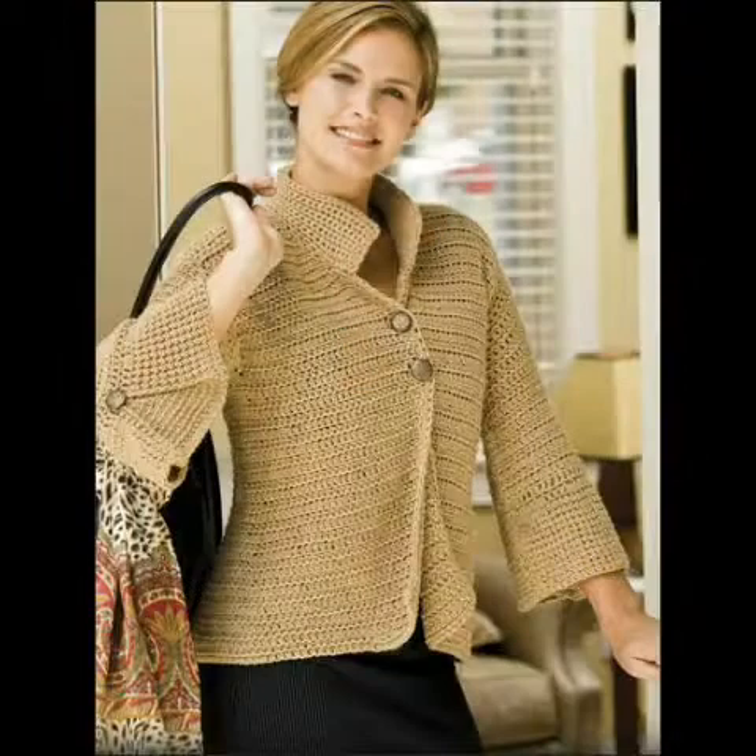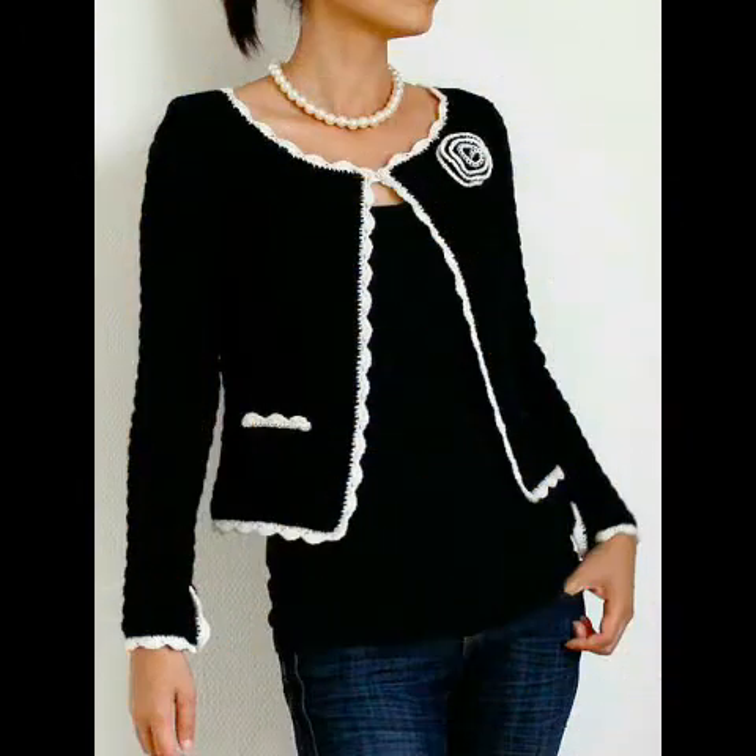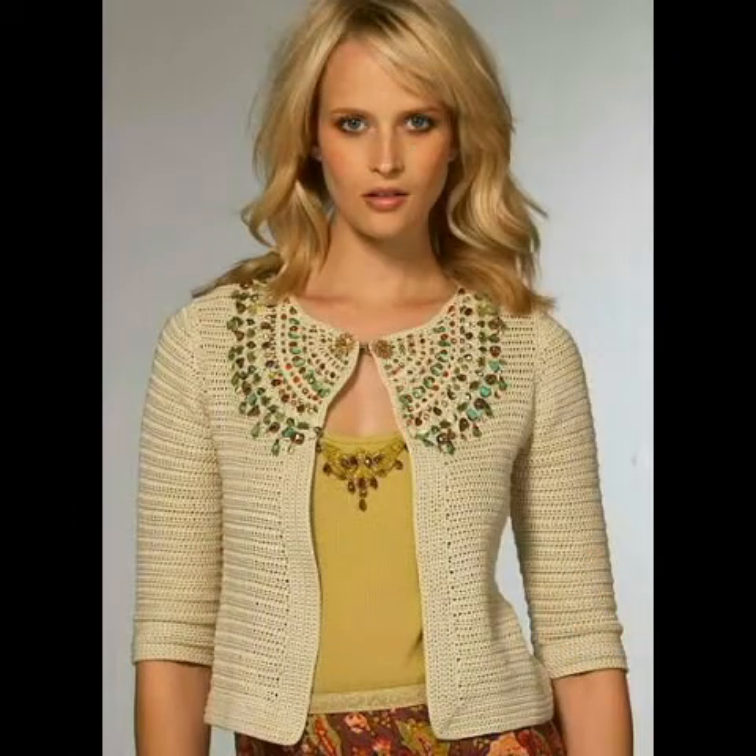If you want to see more ideas about women's fashion accessories, children's fashion accessories, home decoration ideas, and crochet tutorials, please subscribe to my channel and press the bell icon to get notifications of each and every upload. I hope you like this cardigan collection — thank you so much for watching, remember me in prayers, Allah hafiz.